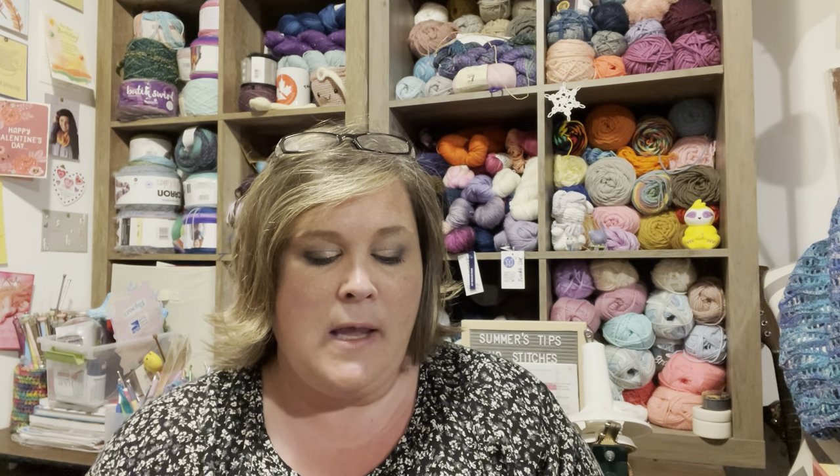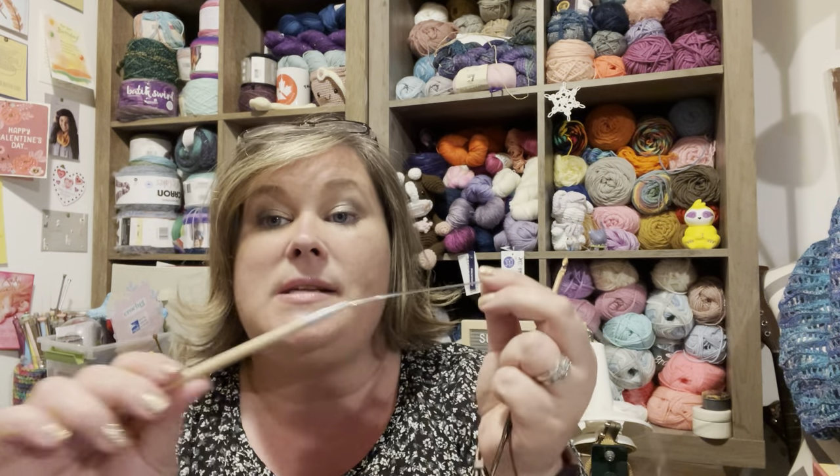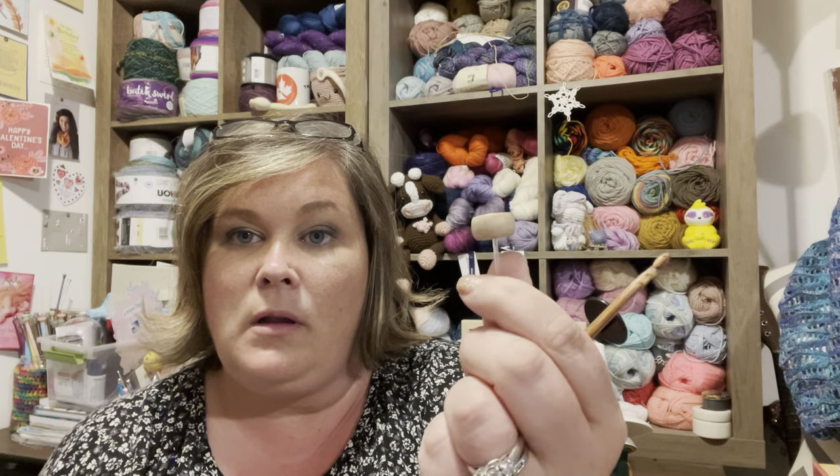At first I wasn't sure what the nubby flat disc was, since I don't have an interchangeable knitting needle set. But in Tunisian crochet you don't have a hook on the other end — you put on this little flat disc so your work hangs across the cord, just like knitting. I also have a non-interchangeable Tunisian hook from Knit Crate — a J or 6mm — with a circular block on the end that keeps your work from falling off.